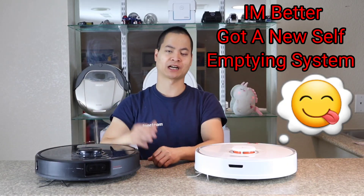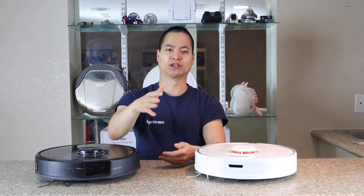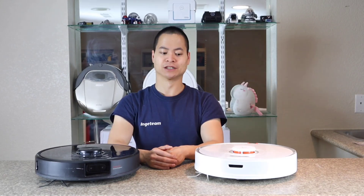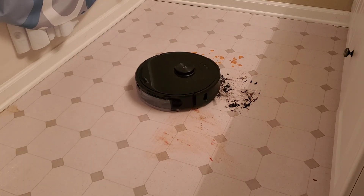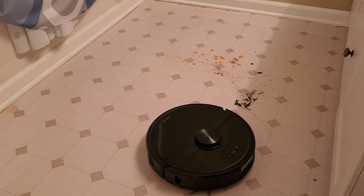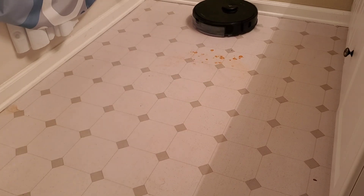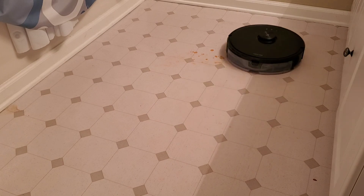Mopping systems that can vacuum and mop at the same time are getting more and more advanced. I remember back in the day, all they were was just a plastic plate with a small thin cloth — you'd damp it and it just kind of went around, more like a duster, not really mopping. But now these guys can actually mop. They're still designed for light mopping tasks, but with the S7 I think you can do a little bit more and get more of that stubborn dirt and grime off your tiles. When I did the mopping challenge in my bathroom, I was surprised with the S6 Max-V.